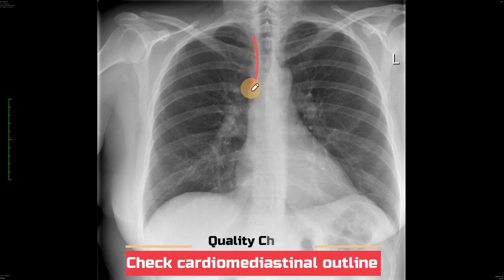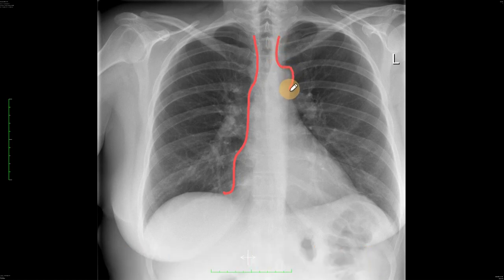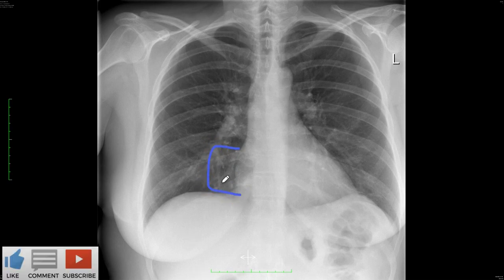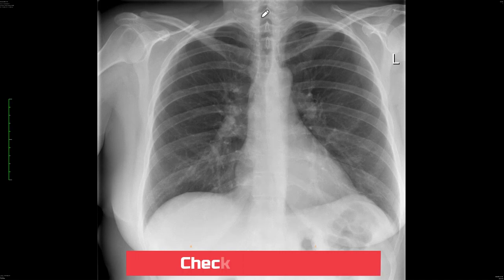The second thing you need to check is the cardiomediastinal contour. Follow the cardiac contour - it should be nice, clear, and sharp with no fuzziness. As you come down you see the aortic knuckle, which should be crisp and clear, and the left cardiac border should also be nice and clear. Any fuzziness along this line should make you think there may be something wrong with the adjacent lung. The most important part to check so you don't miss any significant consolidation is the right and lower cardiac border - if this is fuzzy it can mean right middle lobe lung pathology.